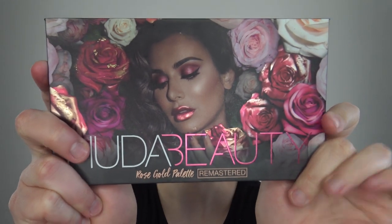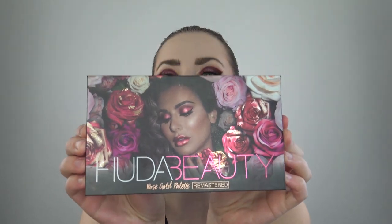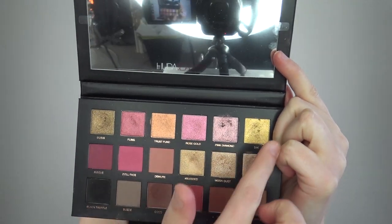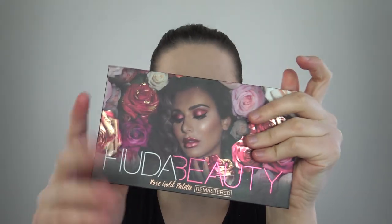I just got finished using the Huda Beauty Rose Gold Remastered palette. This is my first time using any Huda products and they actually worked really nice. They blended well, the little highlighters and the melted metals are really nice as well. I'll probably do a little review on some of her palettes — I have three right now that I borrowed from a friend.